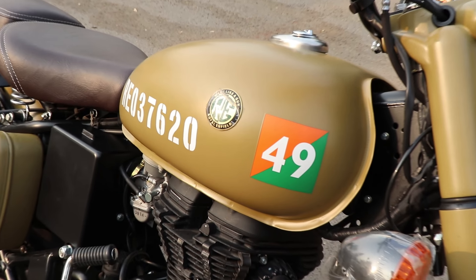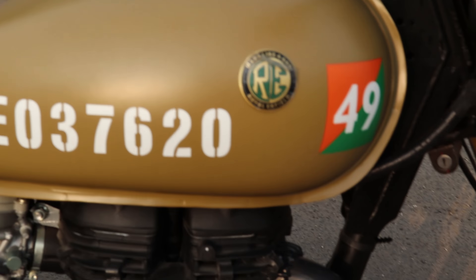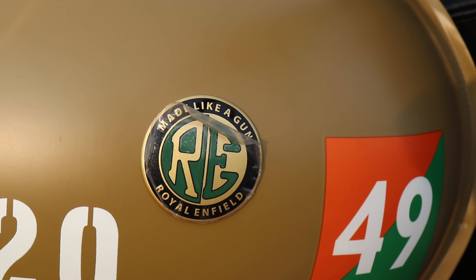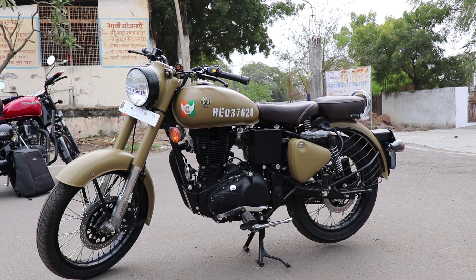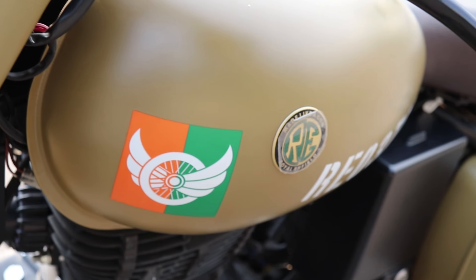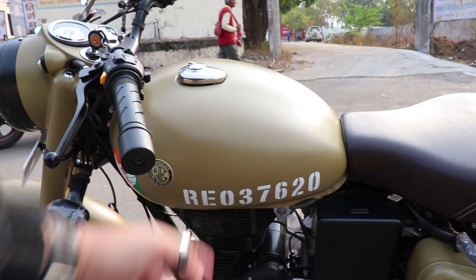The fuel tank capacity is 13.5 litres and the mileage is approximately 37 KMPL. One unique thing about the Royal Enfield Signals Edition is its special serial number — it is different from regular Royal Enfield models. Inside the tank area there is a logo made in the shape of a gun, which represents the Signals Edition branding. This bike is also a tribute to the UK Regiment of 1949, and this unique number — 37620 — is embossed on the bike.